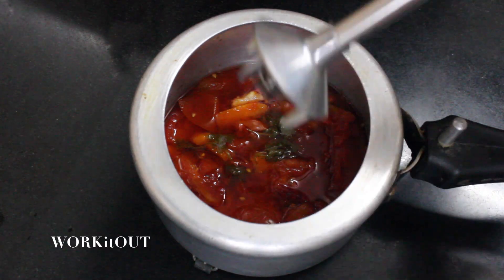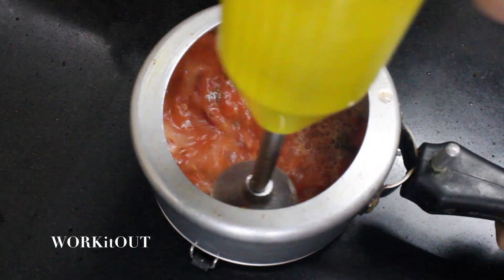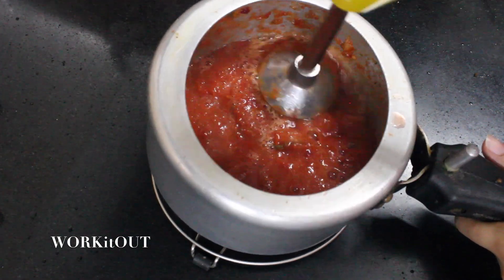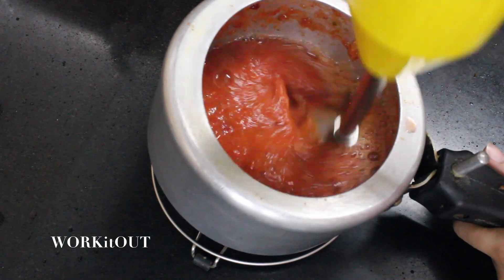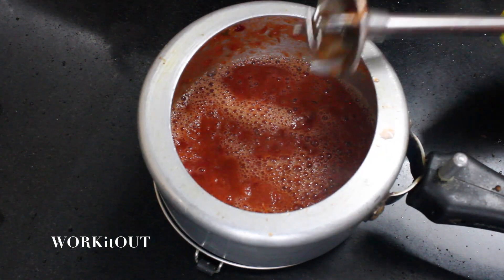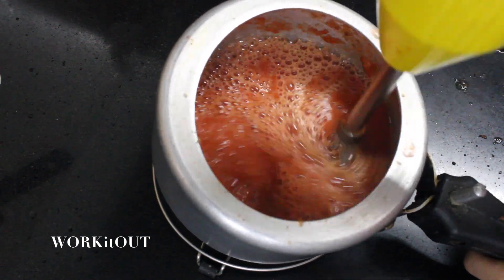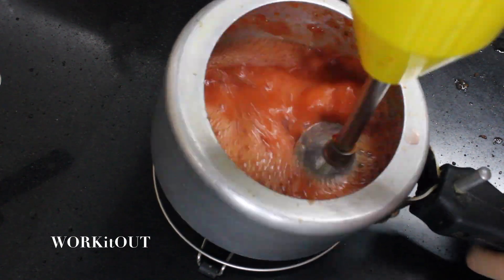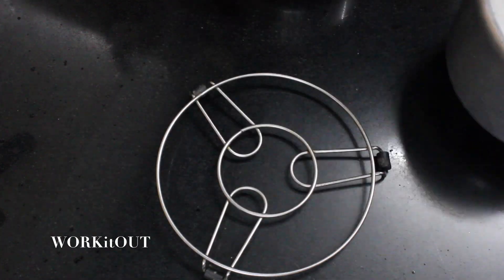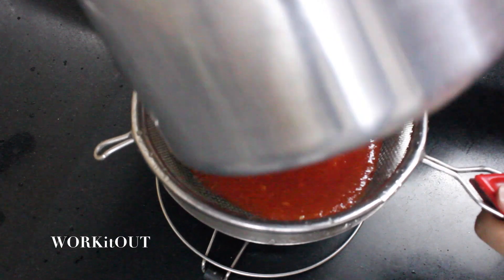Take a hand blender and blend all the vegetables well until smooth. If you do not have a hand blender, you can blend it in a mixer grinder jar as well. Add half a glass of water again and blend all the vegetables well.